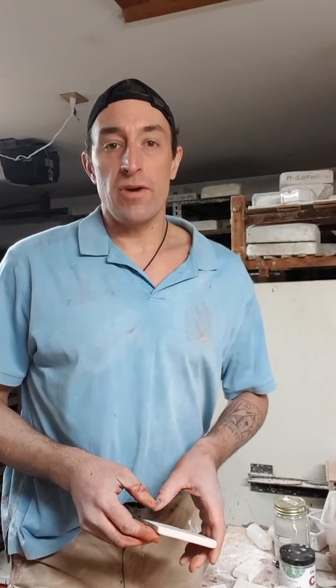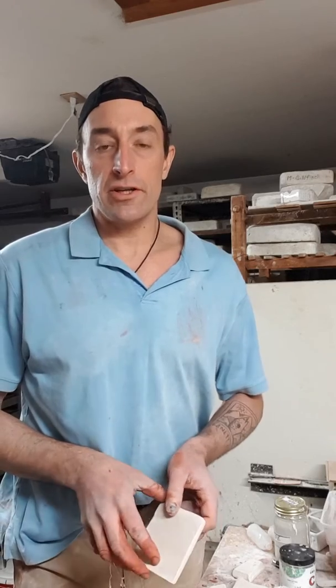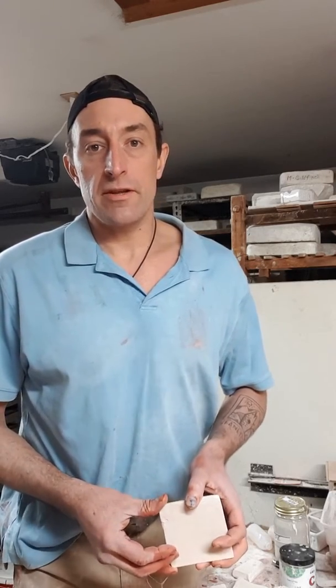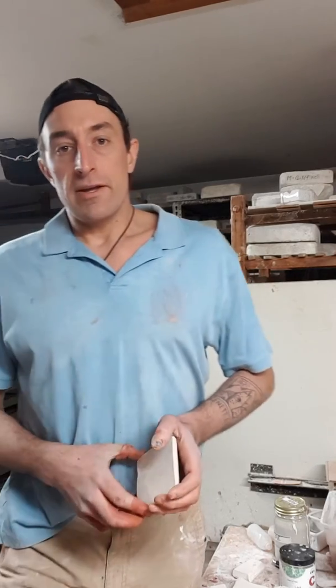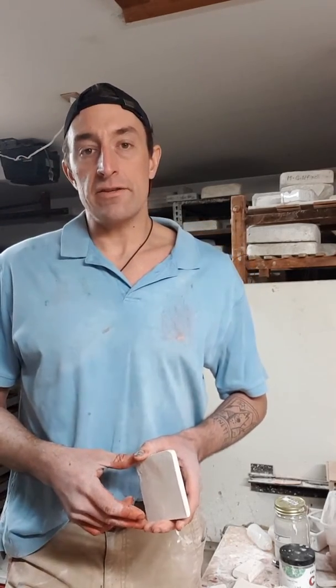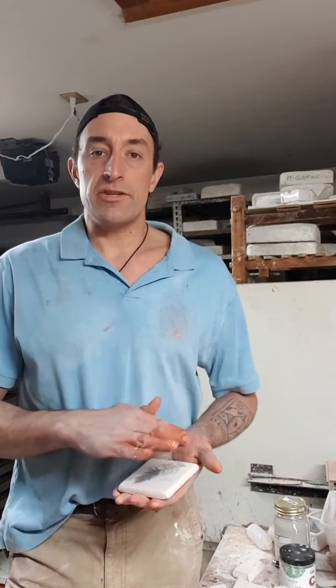Good evening. Leif Spork here from the Spork Tile Art Studio just north of Sutton's Bay, Michigan. Tonight we're working on Christmas ornaments. It's November 26, 2018, and we have a new ornament this year. It's going to be a press plant tile ornament — one of my best-selling styles of tile that I make, incorporating wild plants and flowers and anything really flat that you can press into clay.